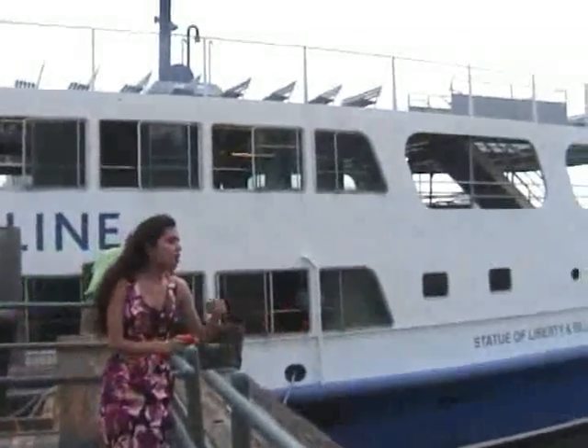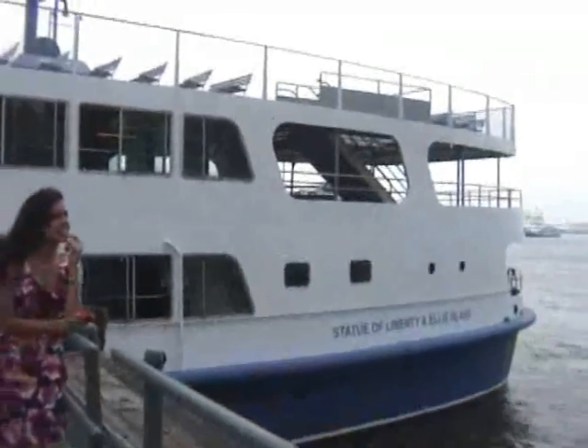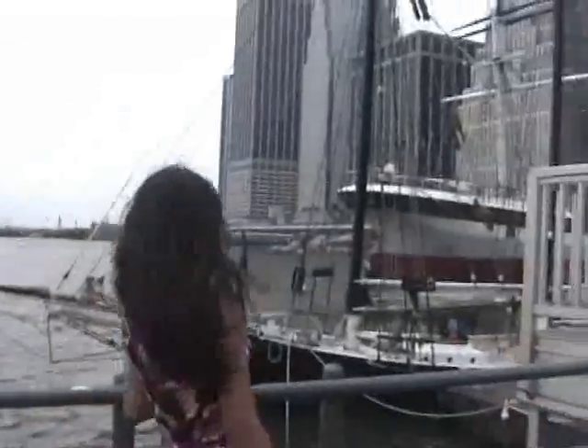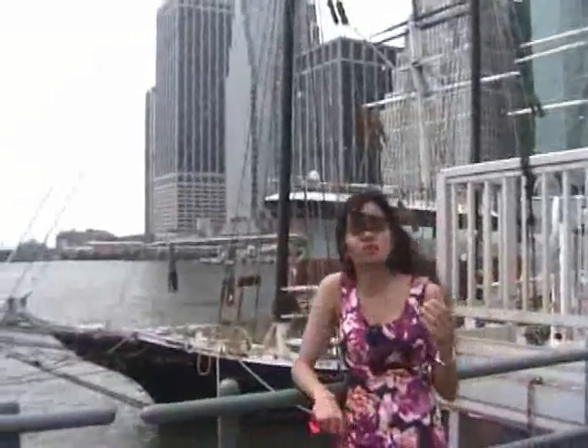I'll just enjoy the waters. I'll enjoy looking at that boat. It's fun to look at boats sometimes. Boats in the sea.